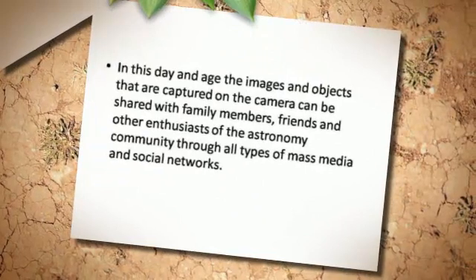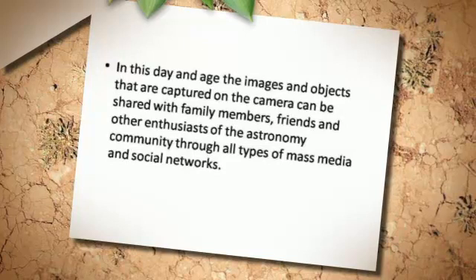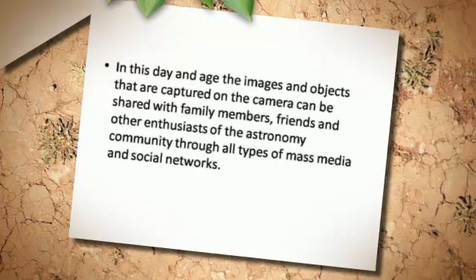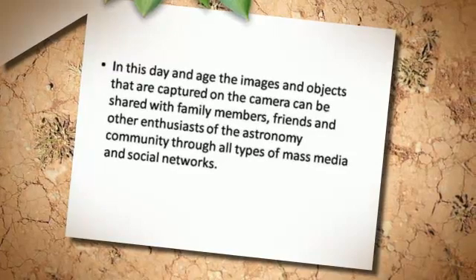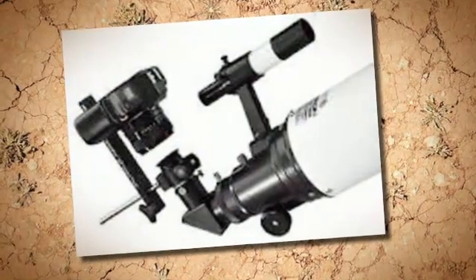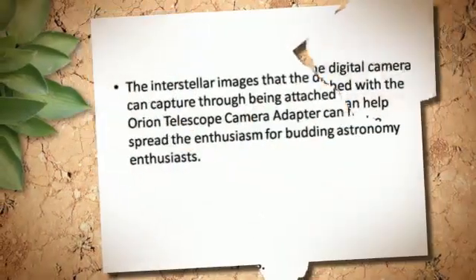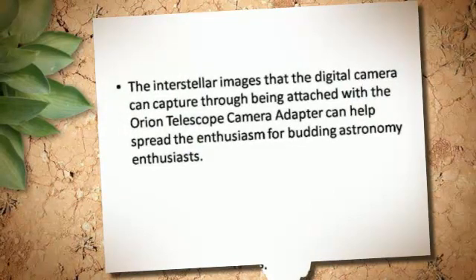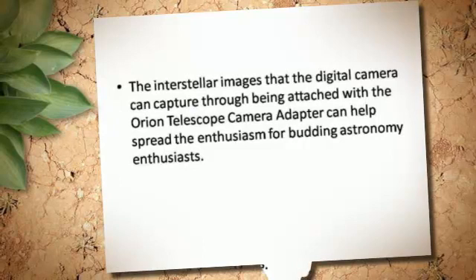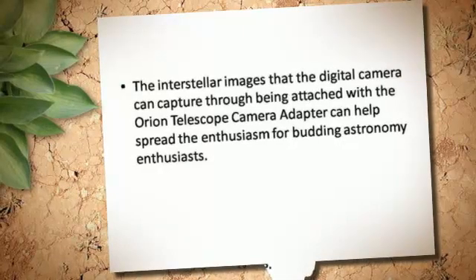In this day and age, the images and objects captured on camera can be shared with family members, friends, and other enthusiasts of the astronomy community through all types of mass media and social networks. The interstellar images that a digital camera can capture through the Orion Telescope Camera Adapter can help spread enthusiasm for budding astronomy enthusiasts.